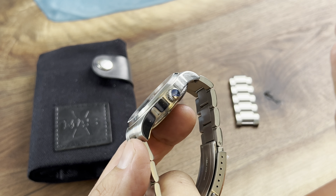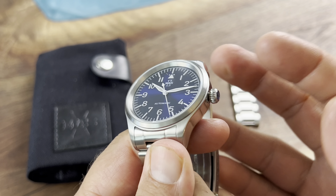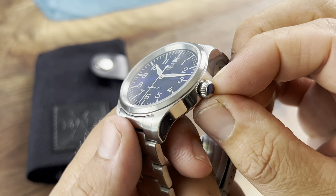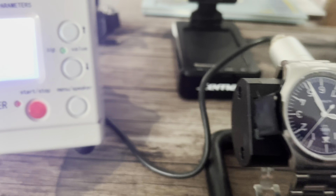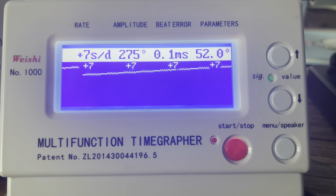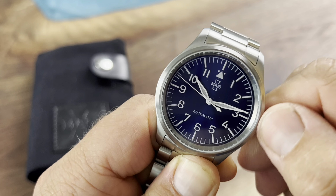I didn't take the protective film off the crown yet. I do wish that companies would just leave it blue — put a blue cabochon or some type of jewel on there — it really has a nice touch. But I do love the fact that they put a nice onion-sized crown on there, and it is indeed a screw-down crown. Fully automatic, they are using the 9039 high-beat automatic movement.